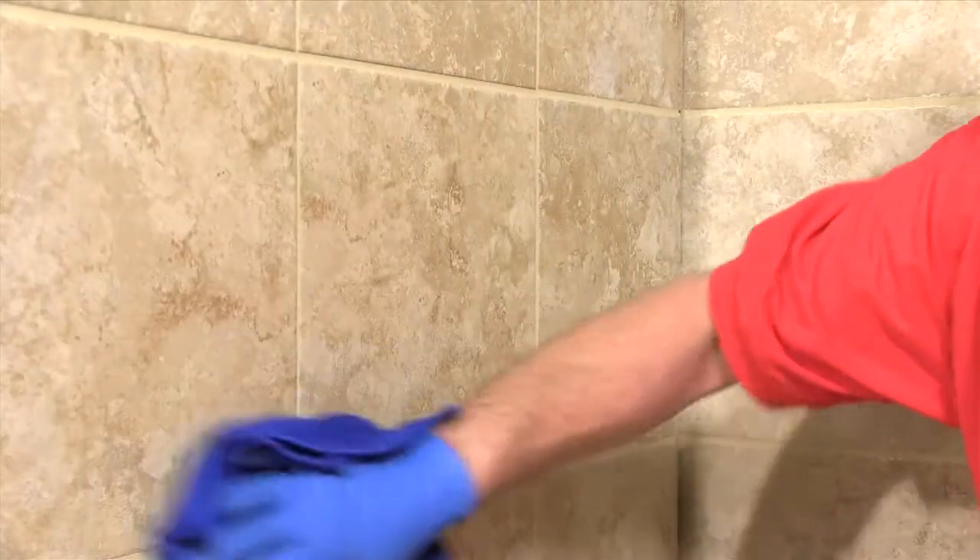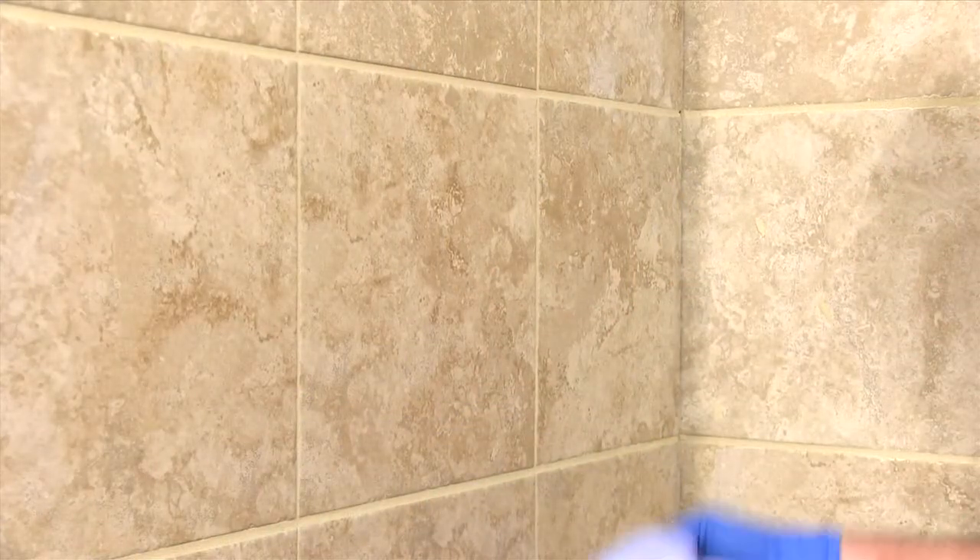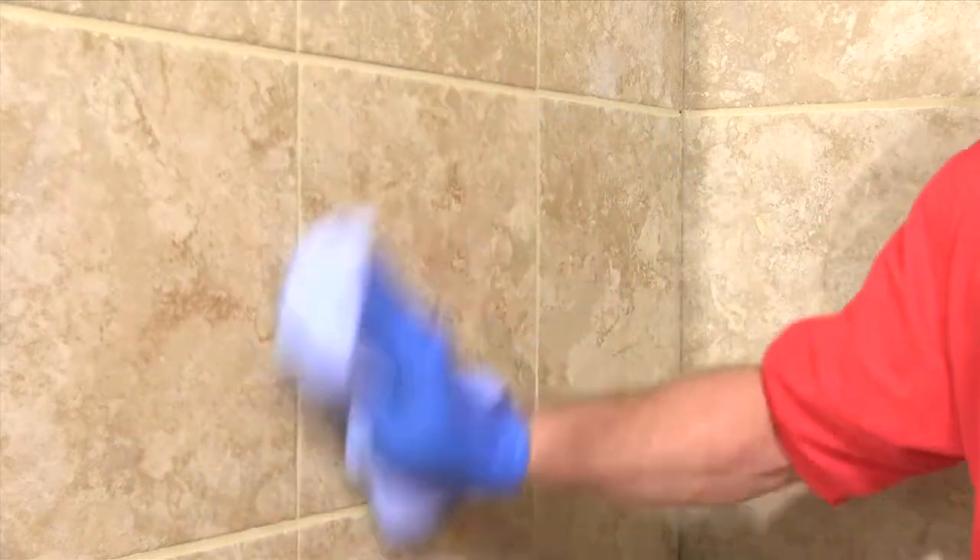Flip it over and repeat. When the grout dries there will be a bit of haze left. Buff it off with a dampened microfiber cloth, followed by a dry one.